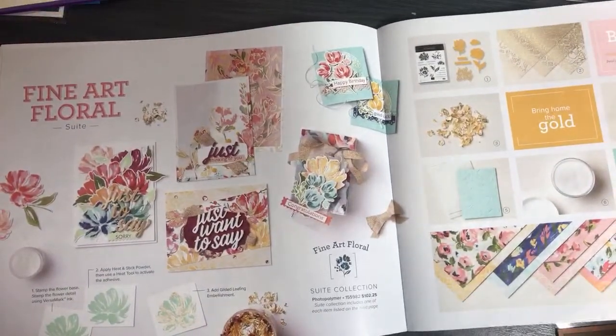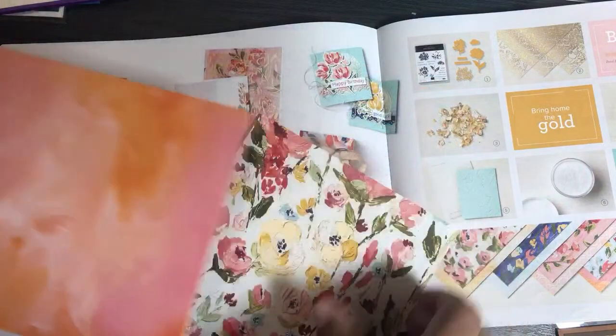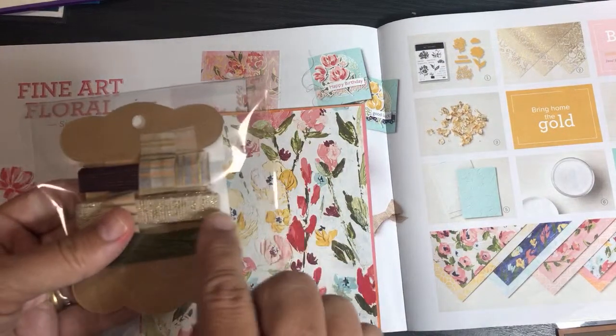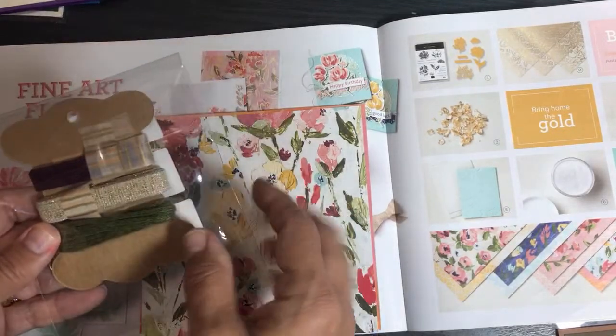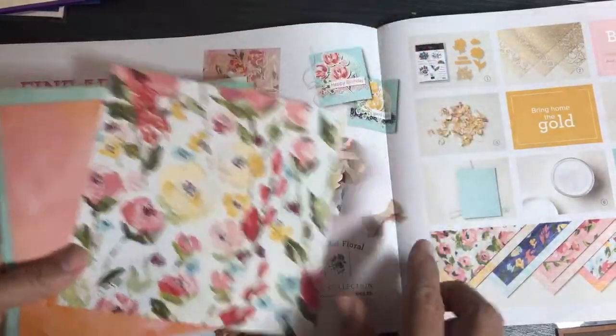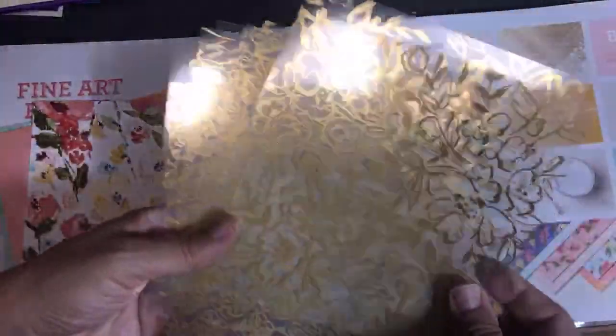Here's the Fine Art Floral suite and its designer series paper. There's ribbon with little gold flecks, gold acetate, and lots of gold foiling. The acetate overlays on the paper and sort of matches up the pattern. Here are the acetate sheets in different patterns — they come in 12-by-12 sheets, pretty cool with the gold foiling. Now let me show you the Fine Art Floral paper — these were actually painted on canvases. Sarah, the CEO of Stampin' Up, said she got to see the real canvases and they were amazing.